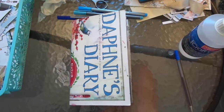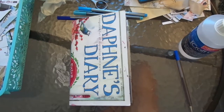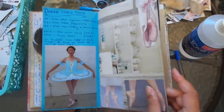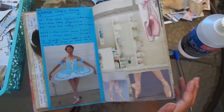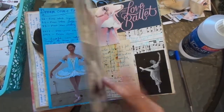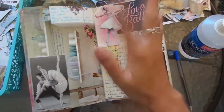Hi everyone, I'm Jadie. Welcome back to my channel. So ready for the next page spread in this Daphne's Diary journal. Last time I did the ballet pages - love how they turned out, so happy. I just love looking at it. The aesthetics please me and the fact that it's in my journal recording these memories. That's what it's all about.